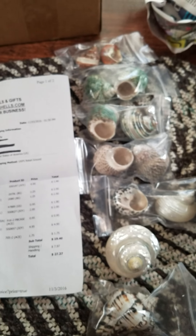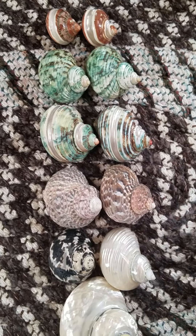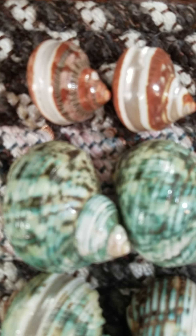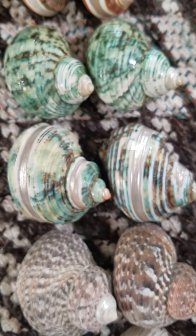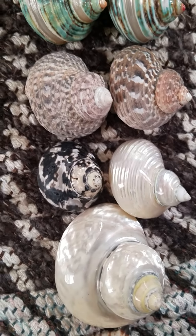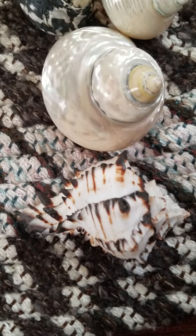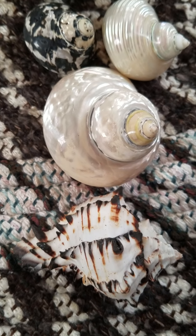If you ever want to order from Richard's, I definitely recommend them. I'll take them out of the bag so you can see them better. Now I'm going to measure the openings — hopefully at least half of them will fit well, but I'm hoping at least one of these encourages the one I've had since June, Posy, to change.